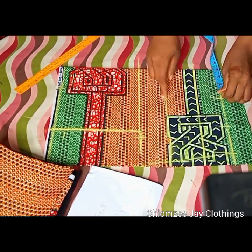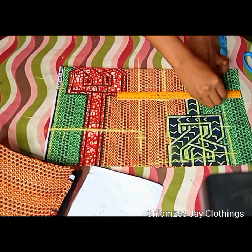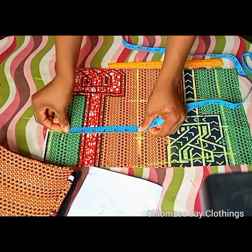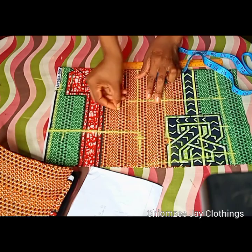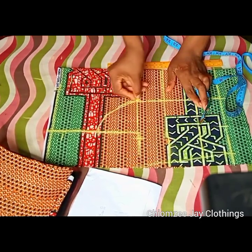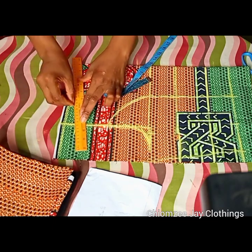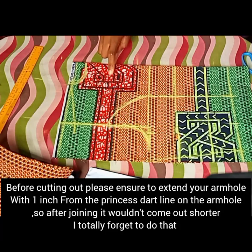Then I'll take my bust span divided by two, mark it out, and connect it. This is what I'll be using for my princess cut. Then I will look for the midpoint of my armhole, divide that by two and connect it out. After this I went ahead to cover my armhole and slant my shoulder, and I also went ahead to cover my neckline.